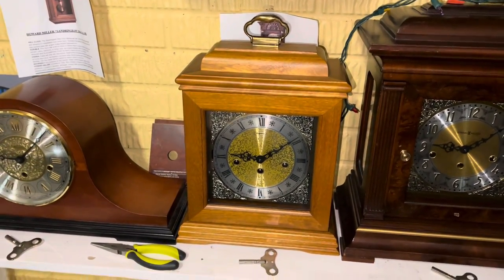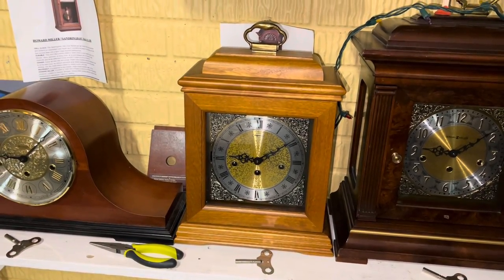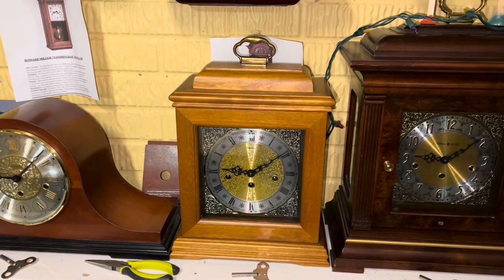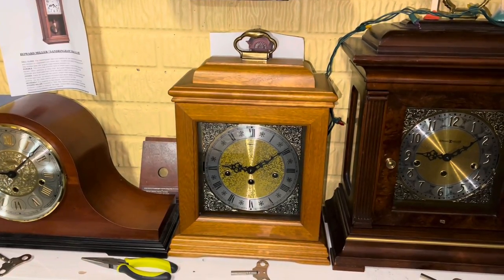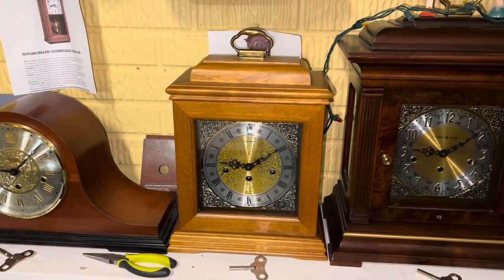I hope you guys enjoyed this little brief video. I do apologize if I didn't get everything documented, but getting the movement in this thing was super hard due to the mounting brackets. I think this will do for now — all that matters is this thing is pretty much fixed and back up and running. I'd like to thank you guys for watching. I will definitely feature this clock a bit more with the new movement in it, so stay tuned for that. Thank you guys for watching — remember to like, comment, and subscribe, and I'm going to see you guys in the next video. Bye guys.